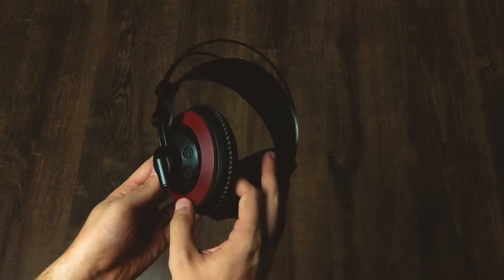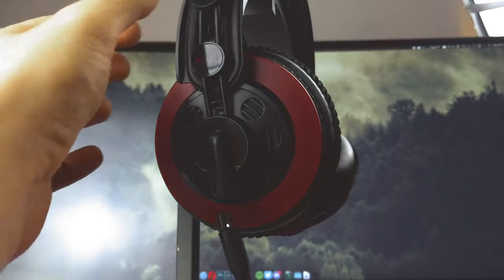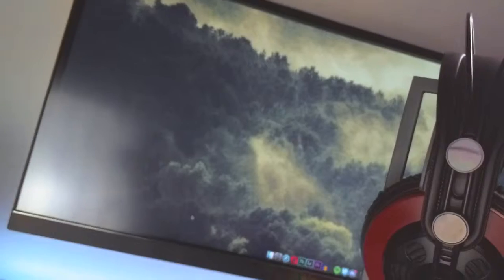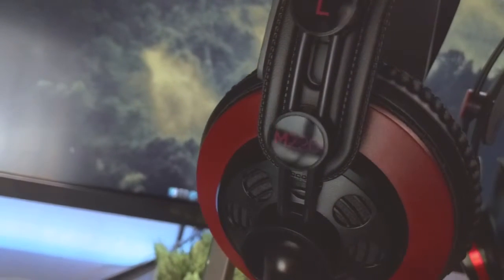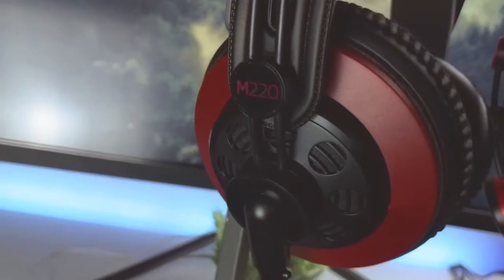Especially because of this little mini XLR connector on the left ear cup. This is not something you're gonna be finding on any ordinary headphones out there. This little connector right here makes these things look super serious and definitely kind of signs off for the 'pro' part in the name all by its own.